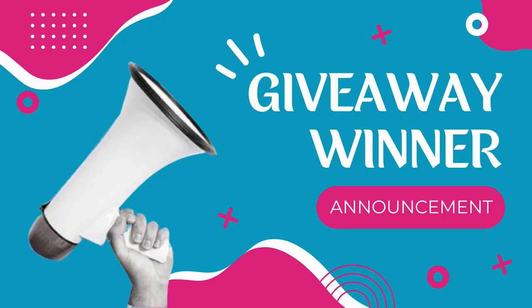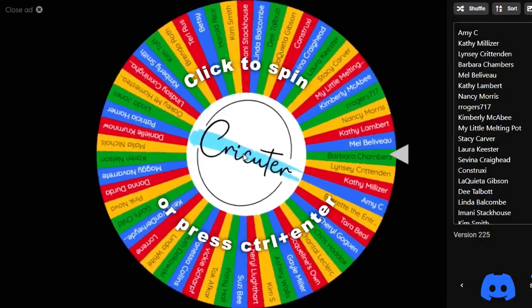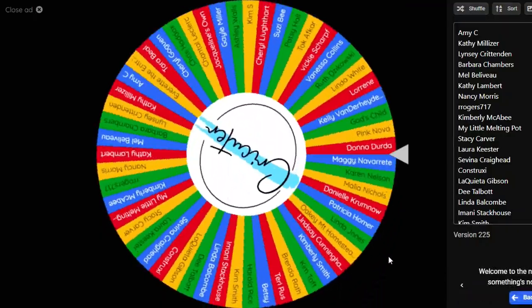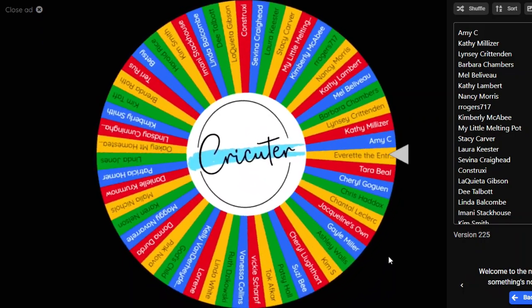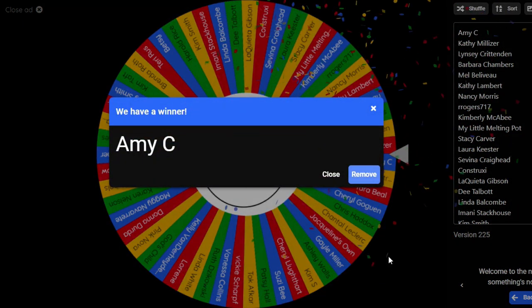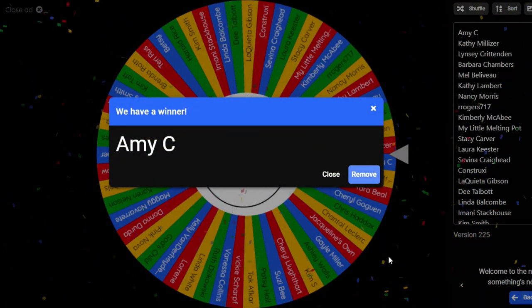I also need to announce the winner from that video's giveaway. I wrote down everyone's name who commented on my last video and imported it into a random name picker. This week's winner is Amy C. — congratulations Amy!